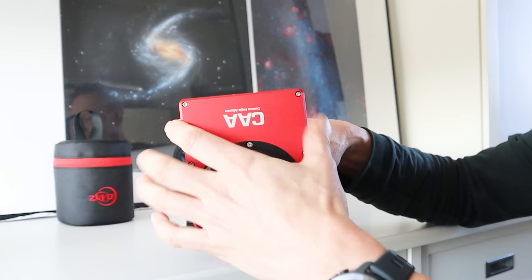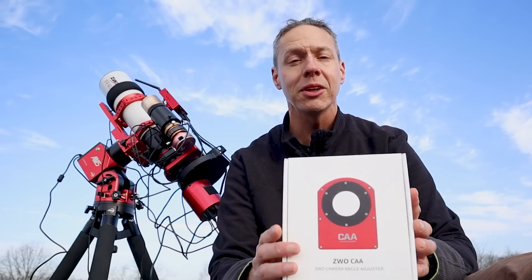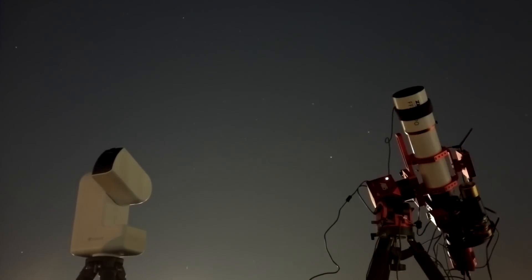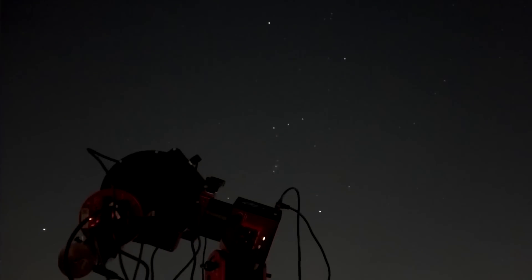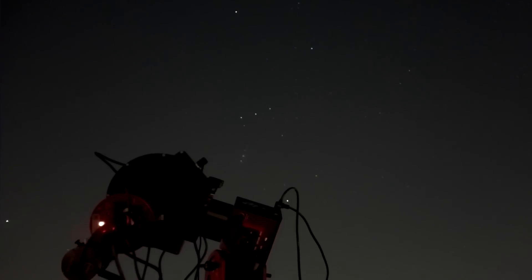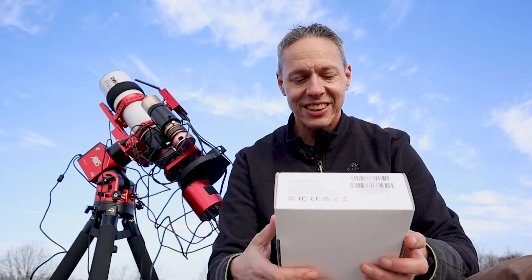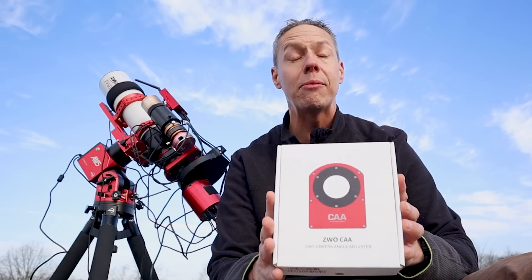Welcome back to the channel. I always thought it was very romantic to manually focus your telescope and rotate your camera under the stars to get that perfect picture of objects in deep space. But now ZWO has released this electronic rotator — it's actually called the Camera Angle Adjuster — and I couldn't resist. In this video, I'm going to show you my attempt to install this rotator on my telescope to further automate my astrophotography routine.